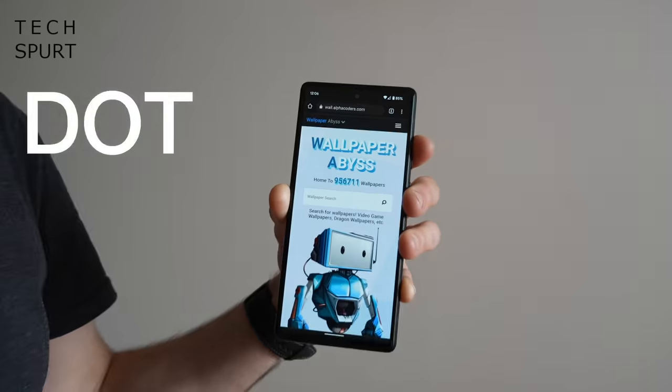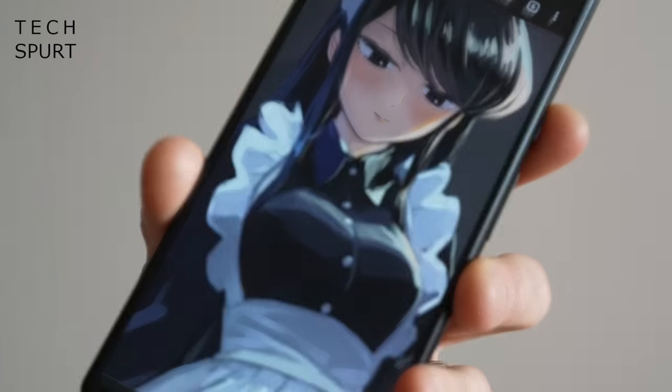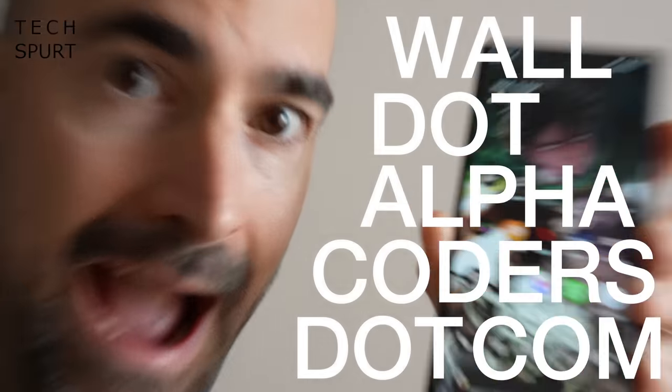Abdul says: 'Where do you get your wallpapers, bro? I've been asking you this question for like eternity.' Oh Abdul my friend, you clearly haven't watched this far into a Techspurt Weekly before, but don't worry — got you sorted. wall.alphacoders.com — that's where my wallpapers come from.